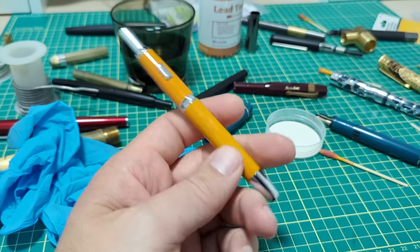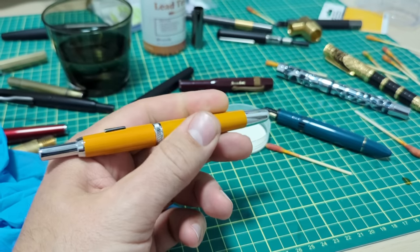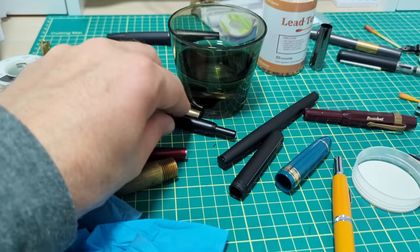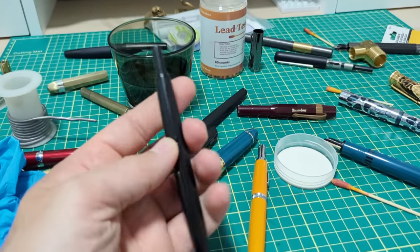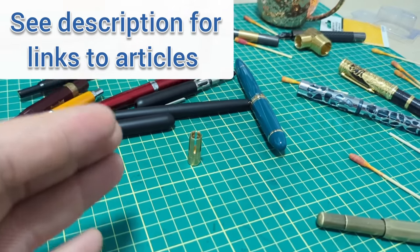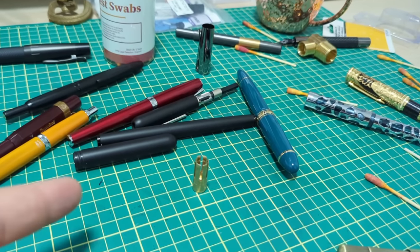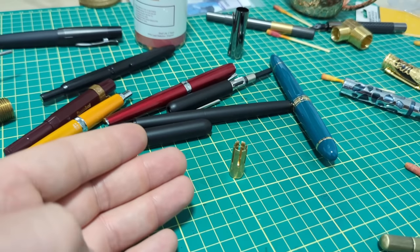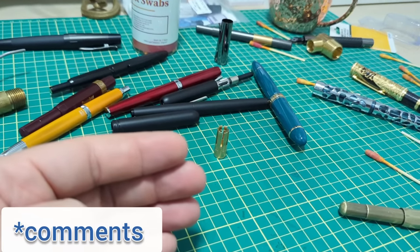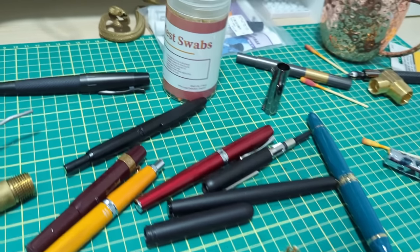Even if a pen tested positive and the coating wore off leaving you in direct contact with brass — I would say don't be scared. I actually think the polished brass look on this pen could be really cool to explore. I'm not an expert, just sharing background information and how you can do this test yourself. But honestly, I'm not worried about this at all. Hit subscribe if you can — we'll catch you next time.